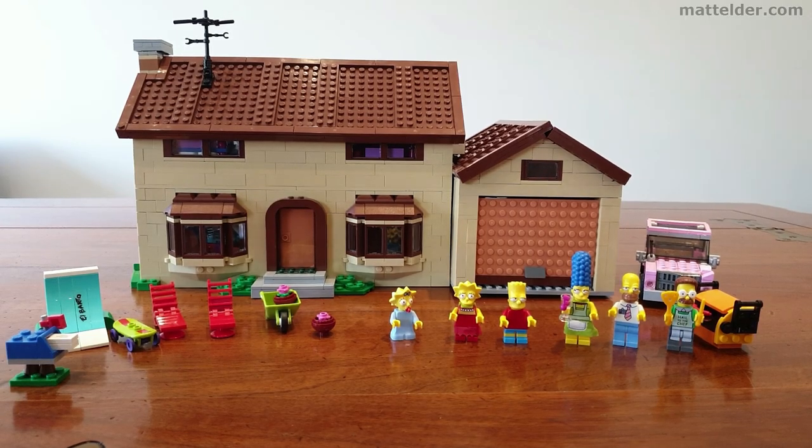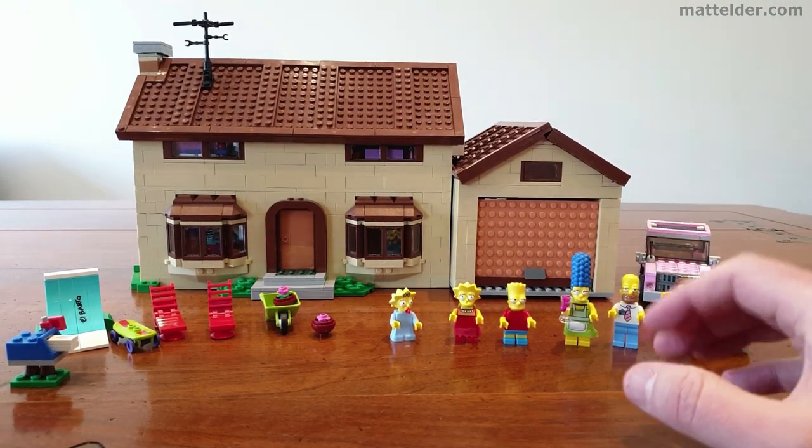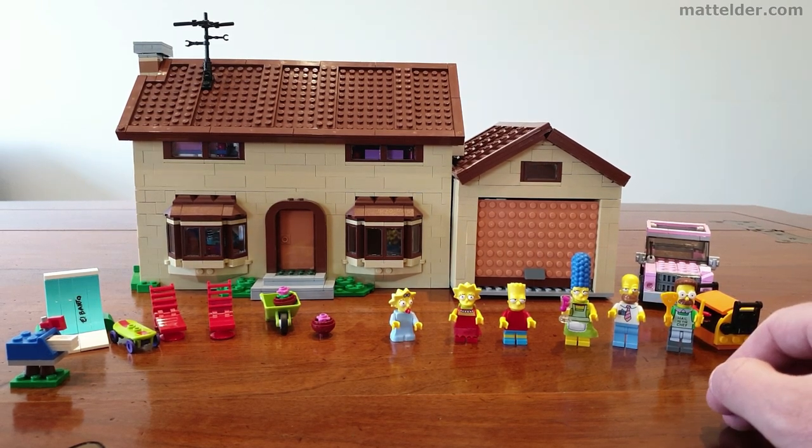So here we have the set and you can see it's quite a significant set. You've got the house which has a real solid presence about it and there's lots going on with that. It looks like what it's meant to — it looks like The Simpsons house, you wouldn't mistake that.